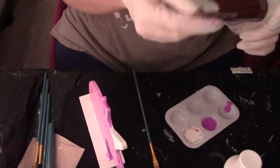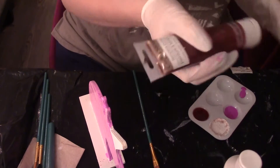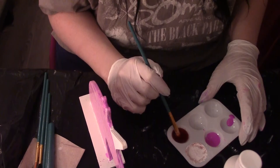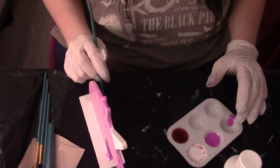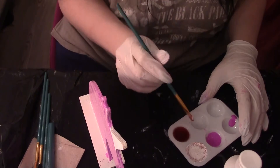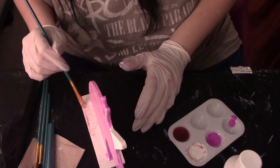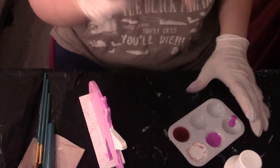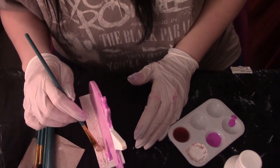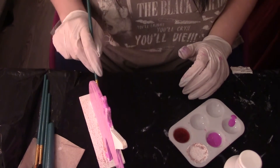I'm just gonna do the glittery red by itself. It's actually really pretty — it's see-through and glittery, like a glitter topper for nail polish. I'm doing the pedestal in this red. I'll need to do a few more coats, but it's actually pretty gorgeous.